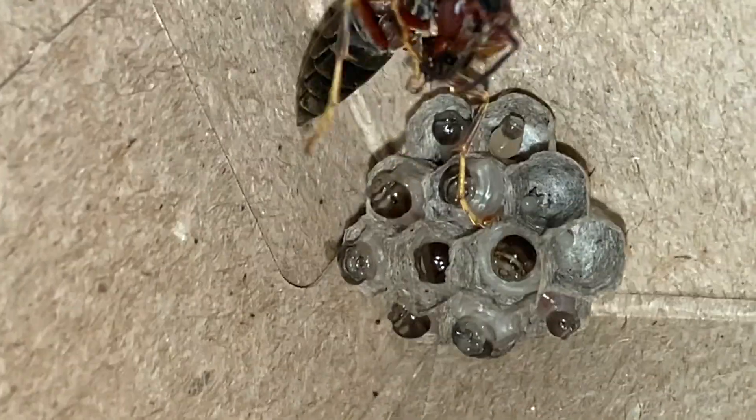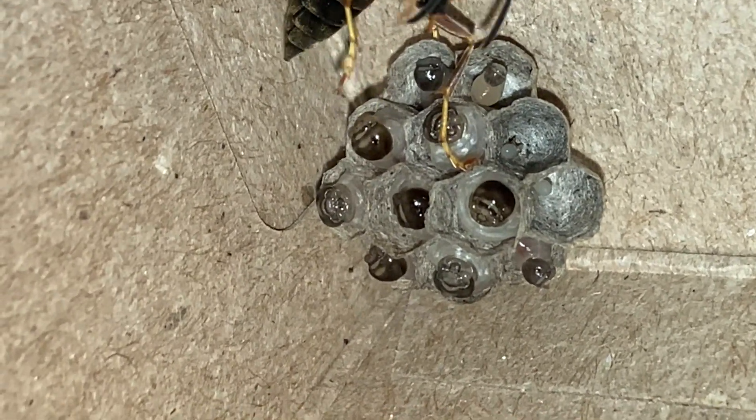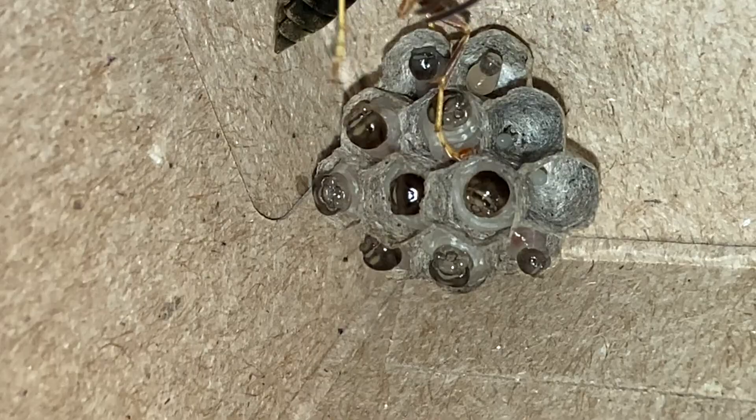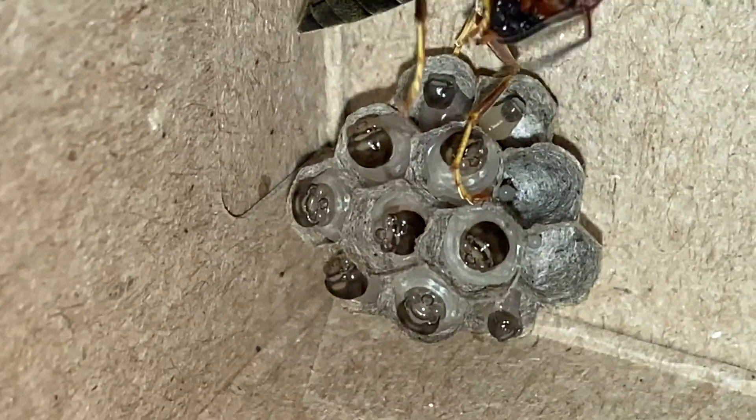In this first clip you're going to see her maluxating a little black fly that was just caught in the office here, and she will work on that for a little while until she's got it ready to feed to her larva. Later in the video you'll see her working on a mealworm.